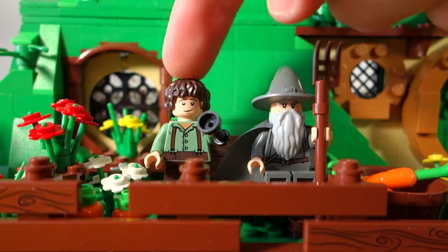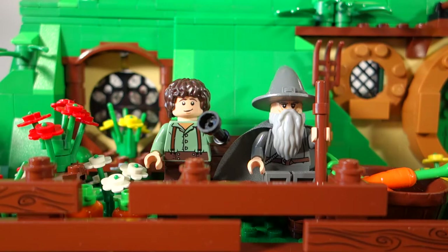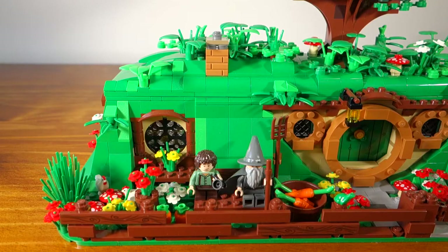Some of you may be wondering why I have Frodo and Gandalf sitting at the front of Bag End. The reason is I wanted to represent two scenes in this mock: one from the Hobbit, which is all the dwarves sitting around having their big feast, and the second one from the start of Lord of the Rings when Gandalf and Frodo are sitting at the front of Bag End smoking their pipes just before Bilbo's big party.